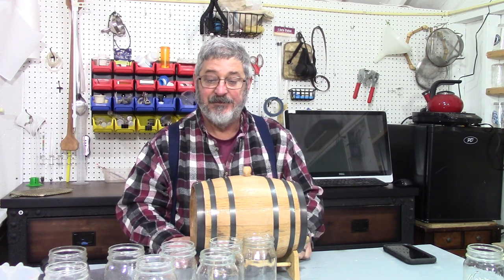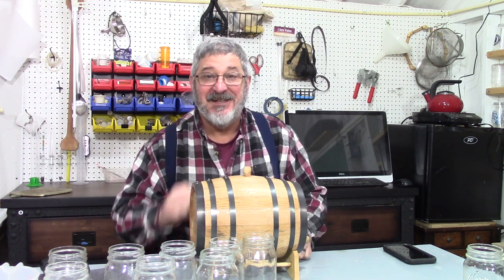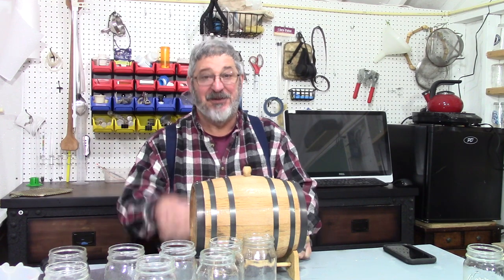Well, that's about it. Thanks for stopping by, we'll see you next time here on Still Works and Brewing. Cheers everybody.